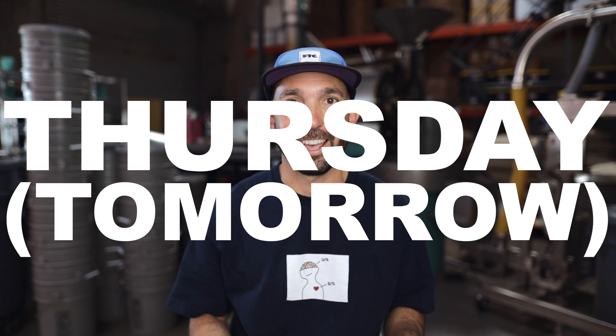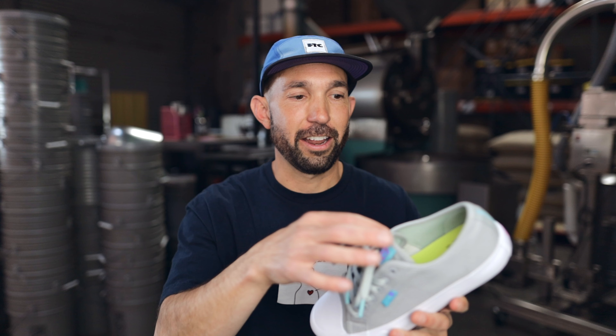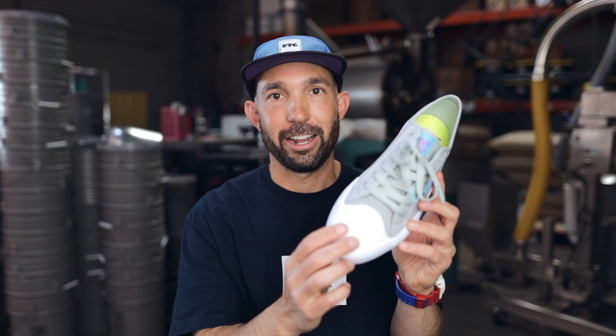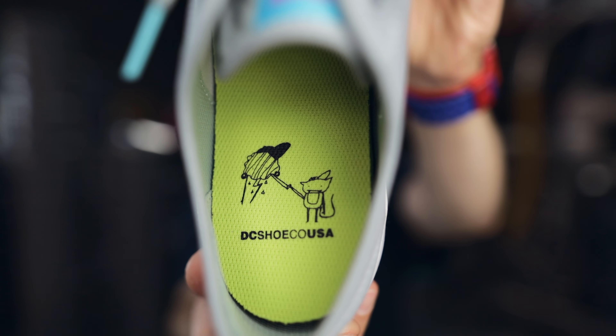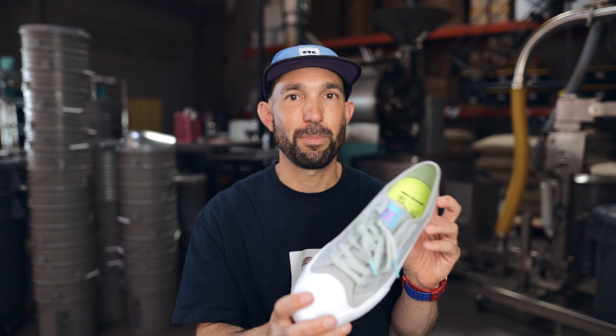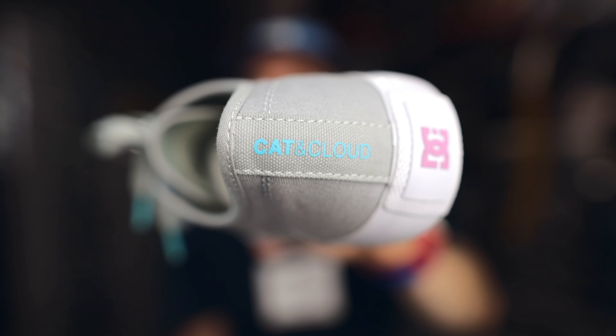This Wednesday we're dropping a shoe collab with DC — it's a DC Cat and Cloud shoe. This is something that we've been working on for over a year now. The shoe is called the Manual. It's the same silhouette I made the video about a while back. It's got the recycled ground coffee fiber upper, a rubber toe cap, and a lot of cool little Cat and Cloud tweaks to it. Cat and Cloud DC shoe lockup in the sock liner, Cat and Cloud blue and pink hits everywhere — all the tags, the heel. It actually says Cat and Cloud across the back of the shoe.